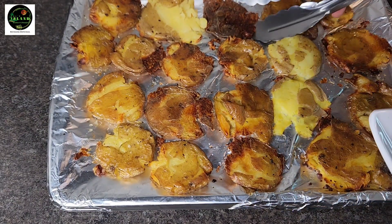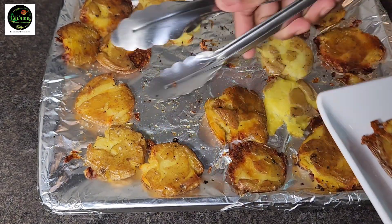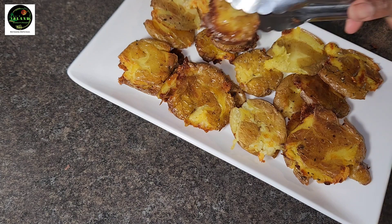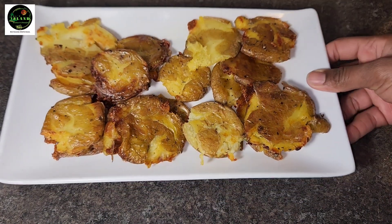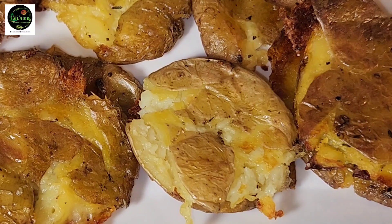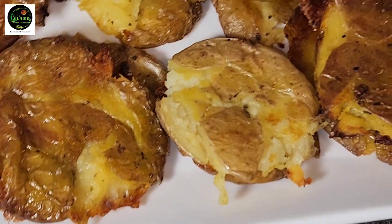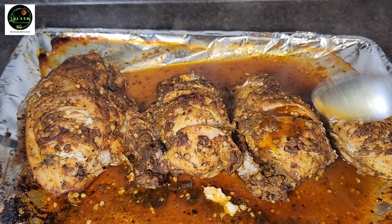Some of them are very crispy and some are at just the right texture, but it was delicious. Now that we're finished with our potatoes, we are gonna jump right in to our chicken. Let's see if our chicken breasts are ready — look at that, mmm! I would eat that right now by itself, because it can absolutely be eaten by itself.